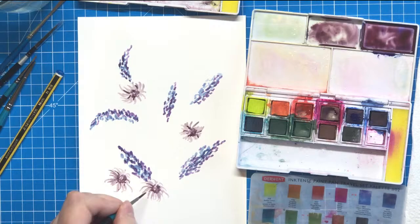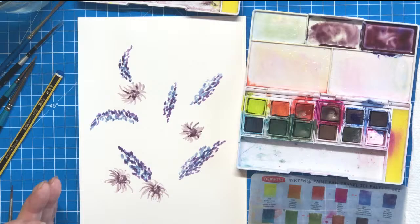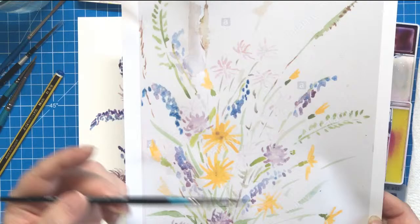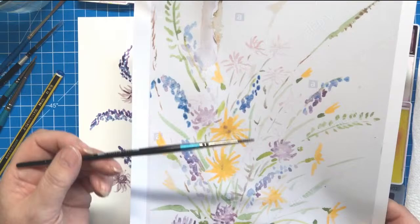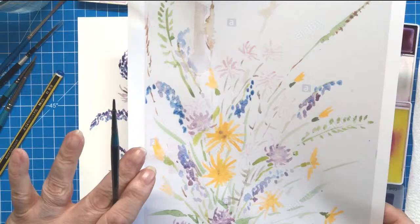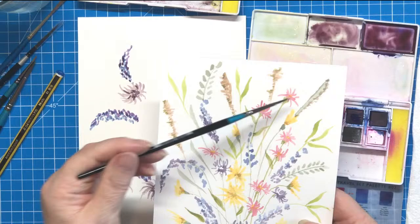Everyone can do that, I know you can. The remaining flowers — these ones here — I can't see clearly from behind my paint glasses. They are very faded out in the reference, and I kind of like that. In my practice version, mine aren't so faded, so it's up to you how faded you want them to be.